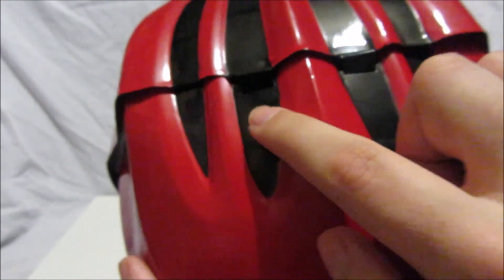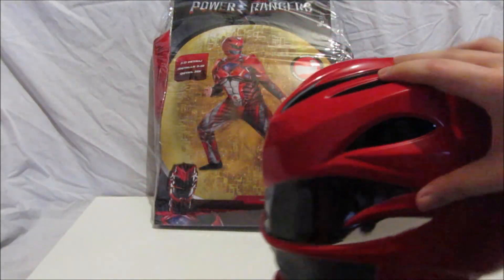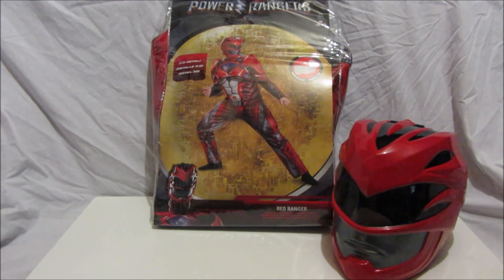The helmet is held together — if you look inside there are two little plastic tabs at the bottom that slot into the top half of the helmet. I would strongly recommend putting some duct tape at the bottom so they stay attached together, or just get the movie Red Ranger helmet because that would be better.